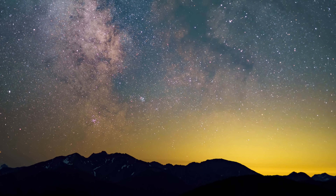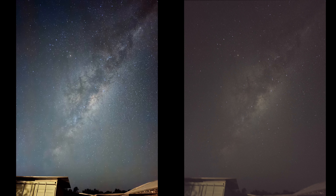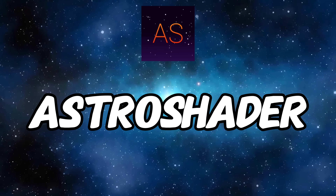We've been able to do astrophotography with our iPhones for quite some time now, and I've always said that the best camera app for astrophotography with your iPhone is the camera app. Have a look at these two photos — one was taken with the iPhone camera app and one was taken with Astro Shader.